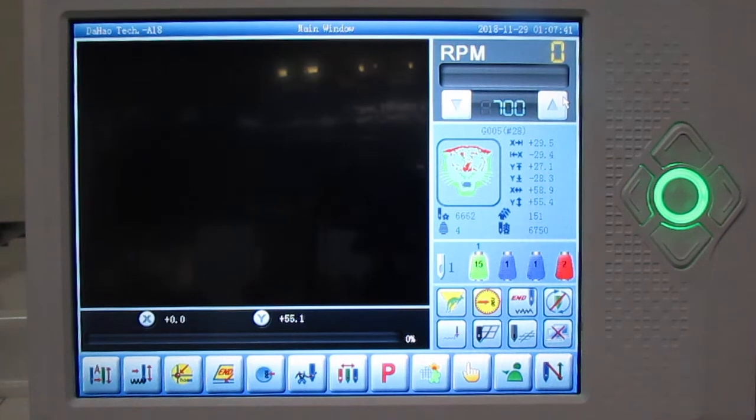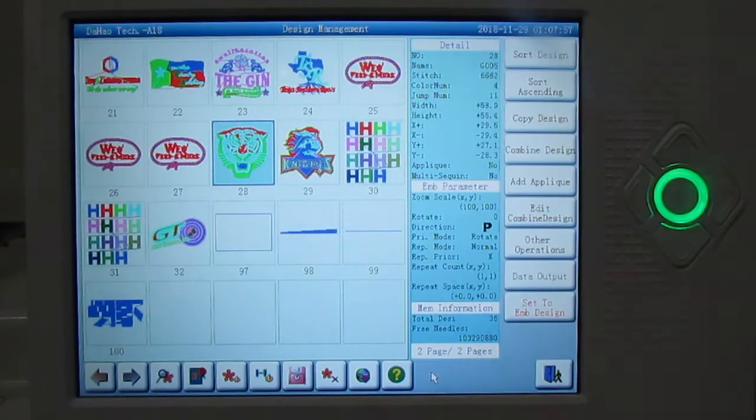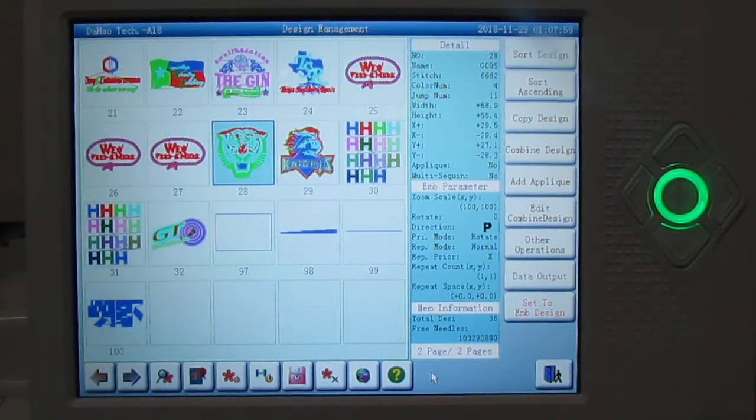The first thing we're going to do is select a design from the memory stick. We're going to go to the icon with the three flowers — that's basically your memory icon. When you select that, you will have the designs already loaded on your memory that you've already selected.